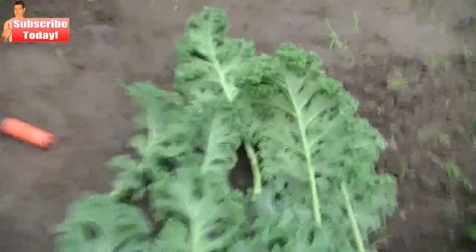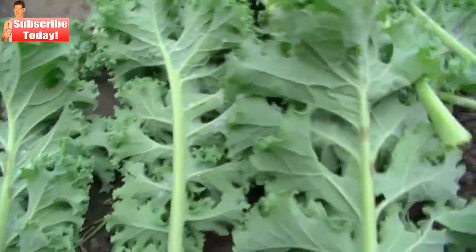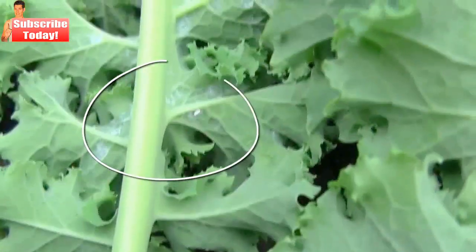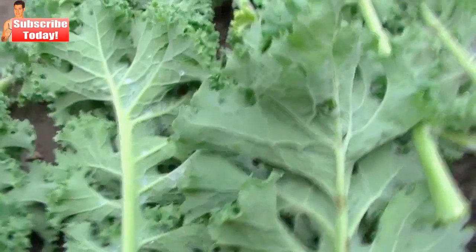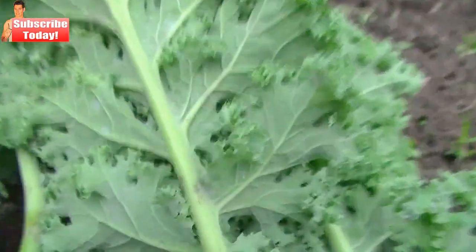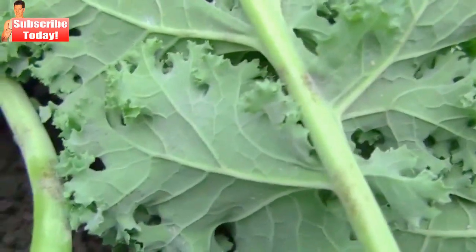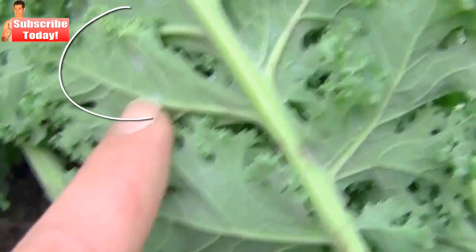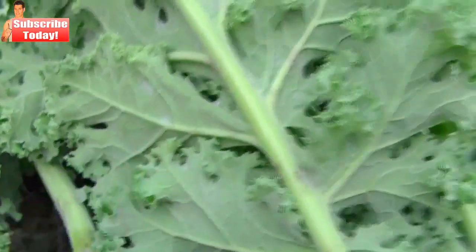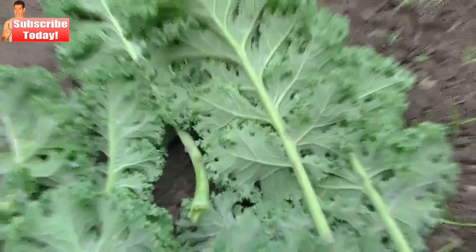Also on the kale leaves we have another pest called a white fly, which sits under the kale leaves. You might be able to see one here. The white fly lives under the kale as well as lays its eggs on older lower leaves of the kale plant. These are the eggs here in a little white mass. Just remove these leaves to break the breeding cycle of the white fly.